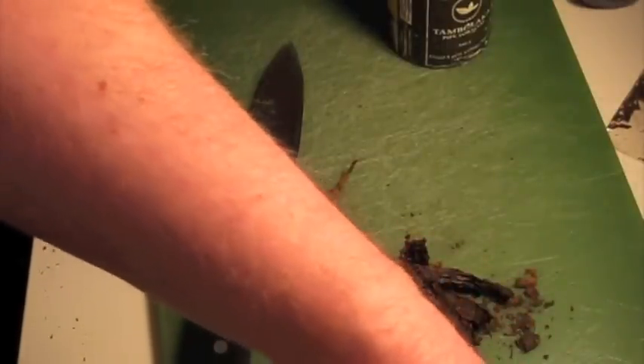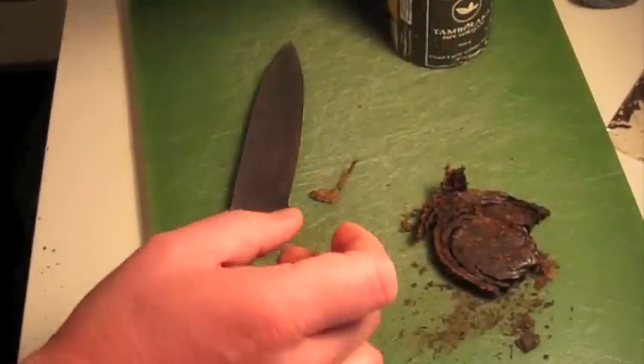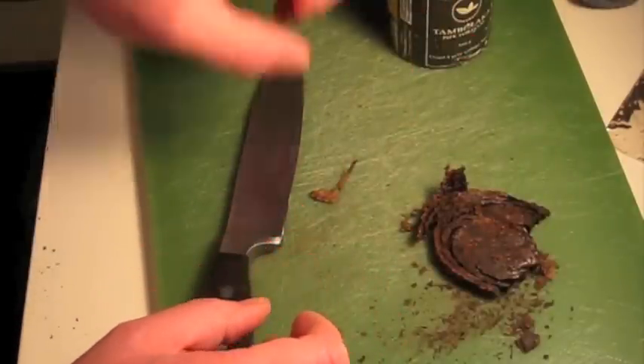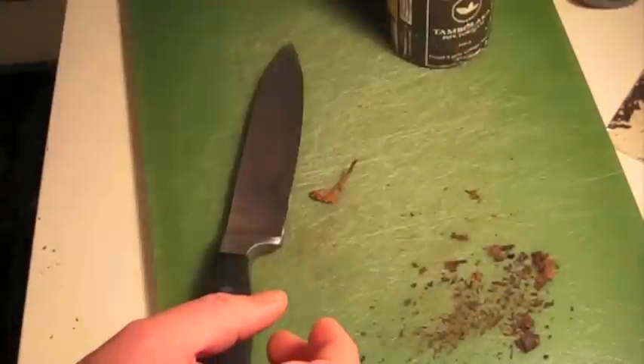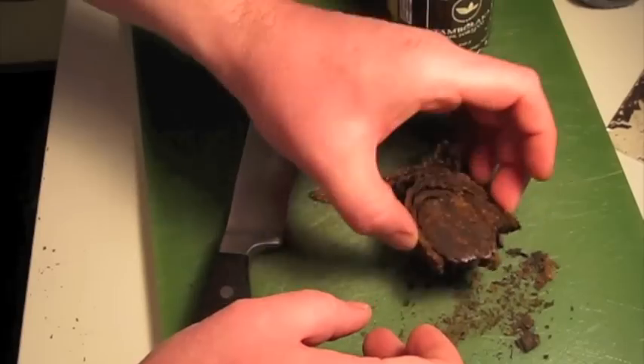I'll drop that in my jar and save it for later. The smell of this is really interesting — it's actually very much like decomposing hay, and it has quite a bit of ammonia smell to it too.